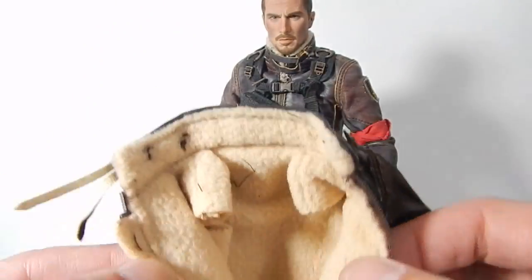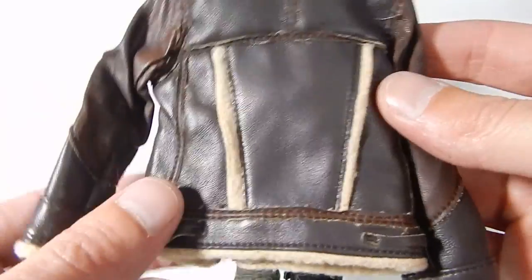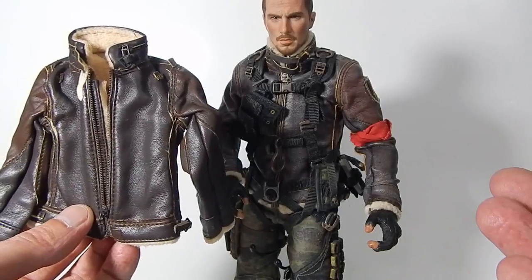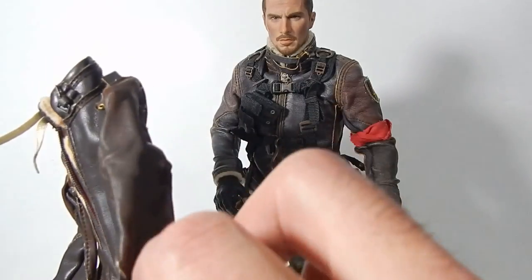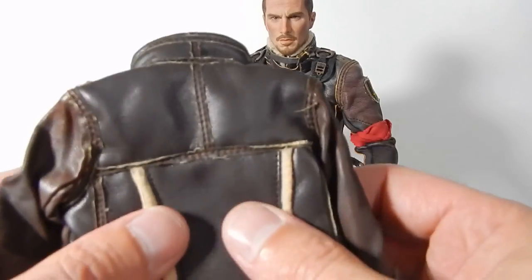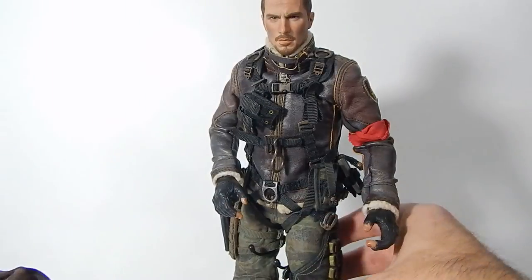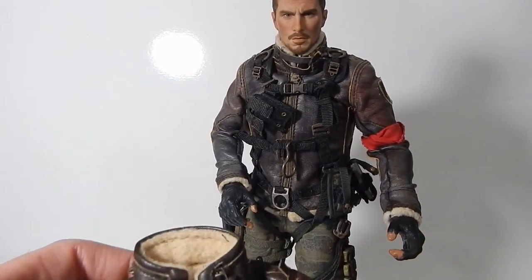It's got the full fur lining and it's pretty accurate to the John Connor Hot Toys version one. The coloring seems just about right and it's going to make a perfect replacement. It doesn't come with the patch — you could port the original one over, though I'm not sure I'll do that because the glue might affect the leather on this one. It's very soft and supple. One difference: it's got a little tab here, and on the original figure that tab has a button, so it's not a perfect recreation but it's about as good as you're going to find.